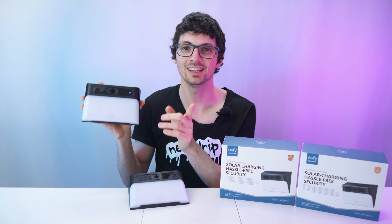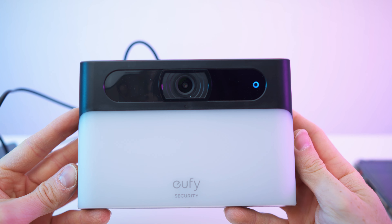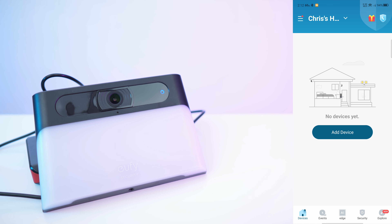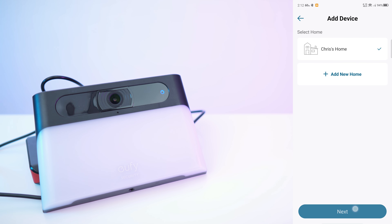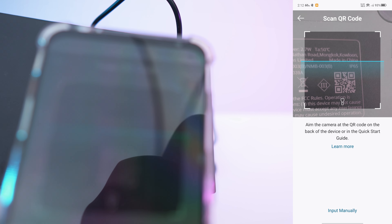Let's check out the app, set them up, and then test them. I've got the cable plugged in and connected to a power bank — the status LED ring is flashing. In the app, I've removed all previous devices, so let's add one. We have the wall light camera — the Solar Wall Light Cam S120. Let's add it to my home and press next. On the back we have the QR code, so let's scan it.